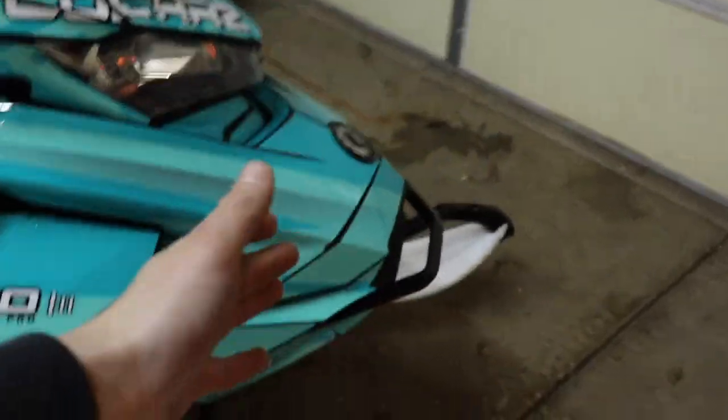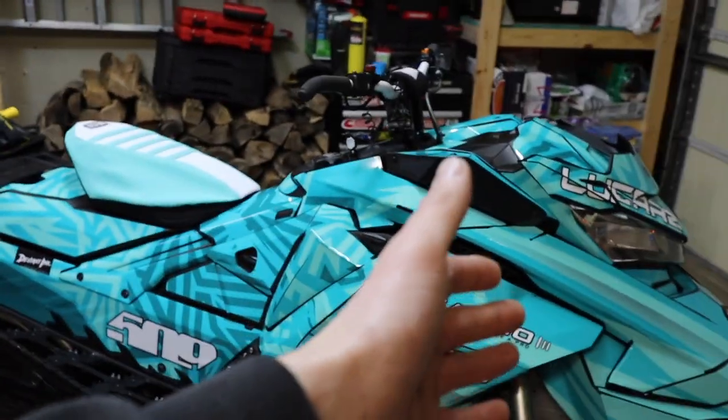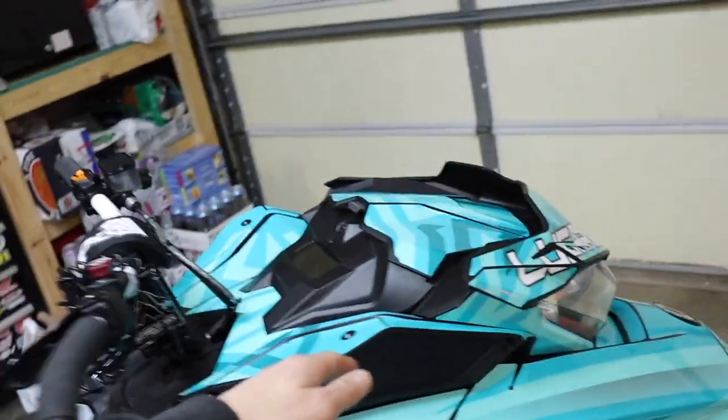BSB Fab, once again thank you for sponsoring this video and sending these bumpers out for me. I am absolutely in love with them. After that is on, the Summit is pretty much complete. We have a few little odds and ends to tweak on the sled. Today we are going to be doing a full install video on the BSB Fab front bumper for the Gen 4 Summit.